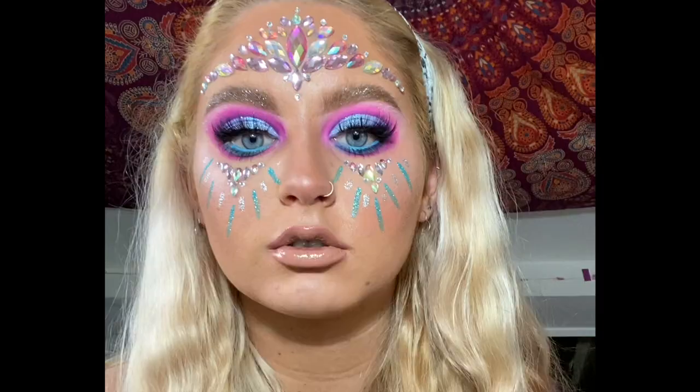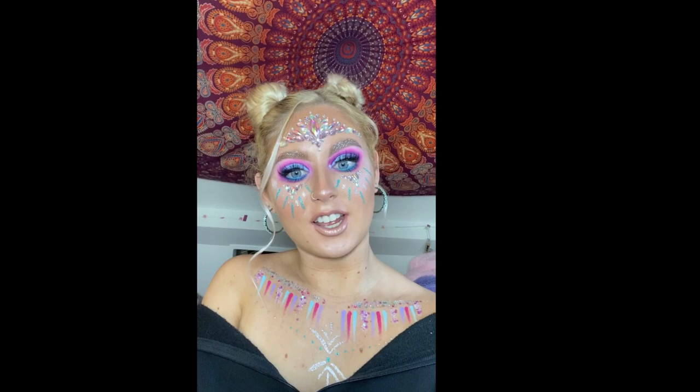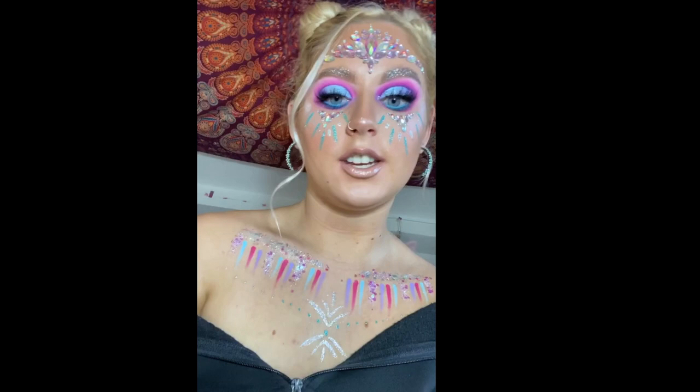And that is the finished look! Thank you so much for watching. I went ahead and put my hair up and added a few more details. I hope you enjoyed that video — don't forget to like, comment, and subscribe if you want to see more content like this. Thanks for all your support, bye bye!